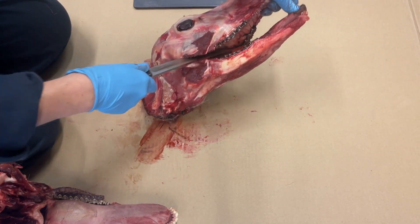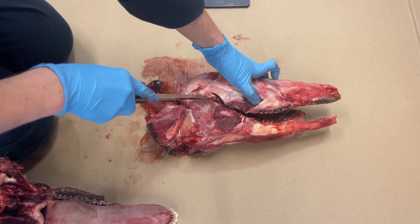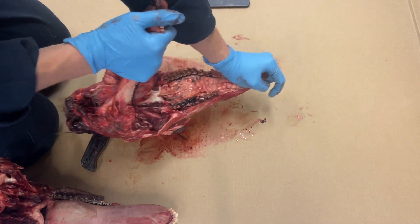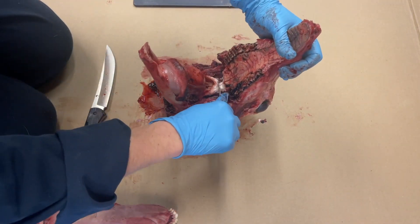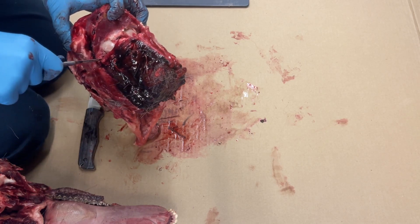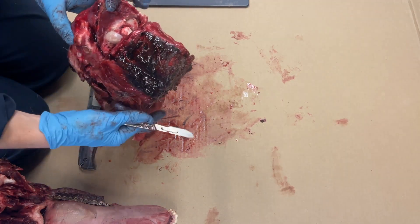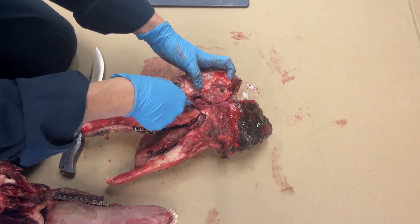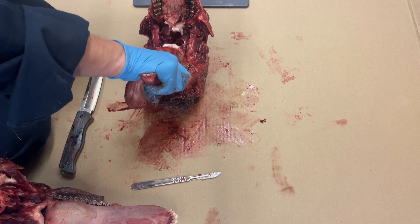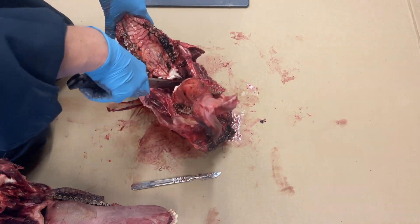Repeat on the other side of the jaw cutting along the arch. Continue to separate the muscle and fascia slowly until the bones begin to separate. You should be able to pull apart the lower jaw and the skull and start to cut the soft connective tissue in between. Eventually the arches of the lower jaw will pop out. Make sure to keep the soft tissue at the roof of the mouth and the back of the throat connected to the lower jaw.